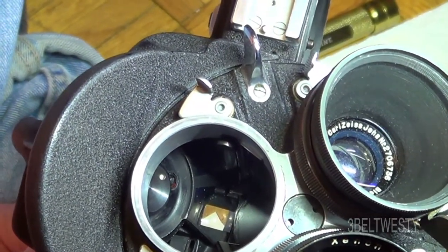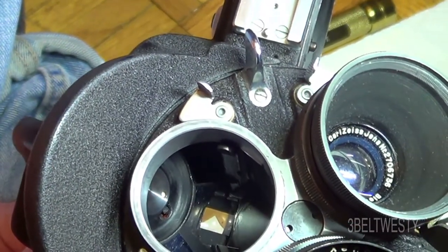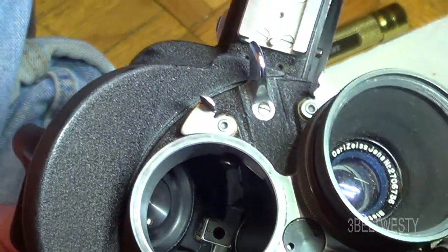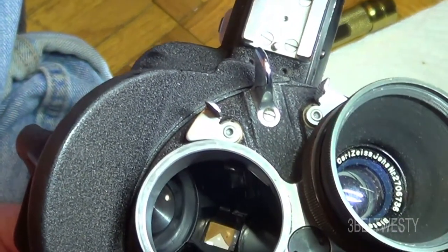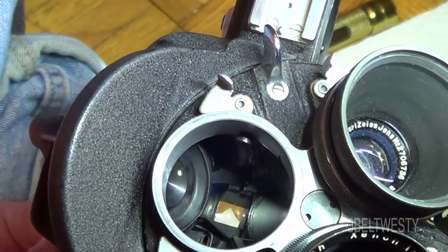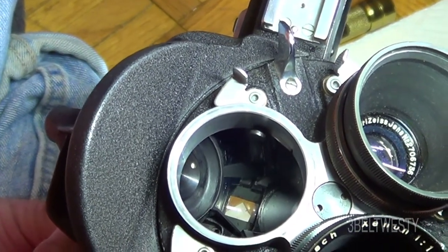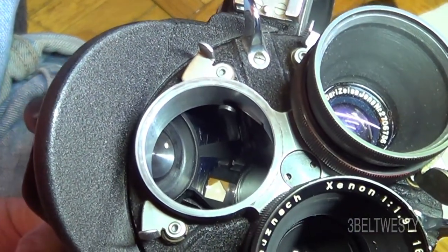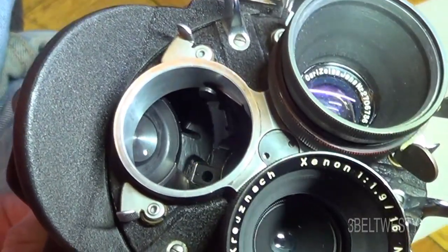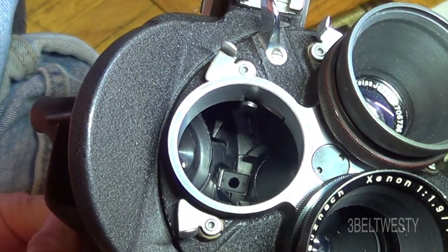There it is shining on the viewfinder so you can focus — what you see is what you get. Now it's exposing the film. There it is shining on that — that's a first surface mirror, so you really don't want to be doing this in a dusty area or put any fingerprints on it, because that's a first surface mirror. Any dust that gets in there can get on the film, which is kind of a disaster.